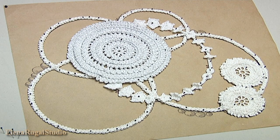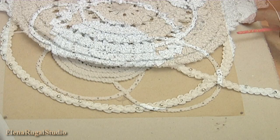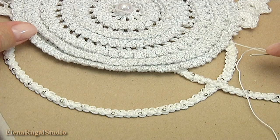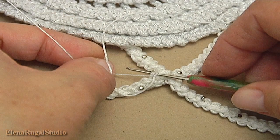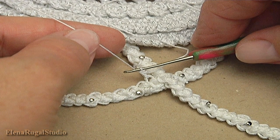Now I will show you how to fill all three places. For this I turn the work. Let's begin. Make a loop, turn the work, insert the hook into the loop, take the working yarn and pull it through. Make a single crochet, then make a chain of five.